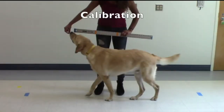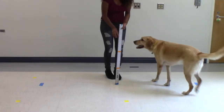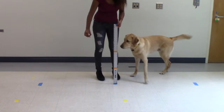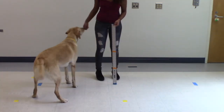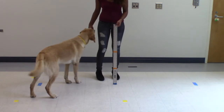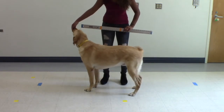Next, you will calibrate this space with a yardstick. Hold a yardstick vertically in the same plane as the two pieces of tape, and call your dog over so that your dog is standing near the yardstick. Then turn your yardstick so that it is horizontal and still near your dog. After 2 or 3 seconds, you can put your yardstick away.